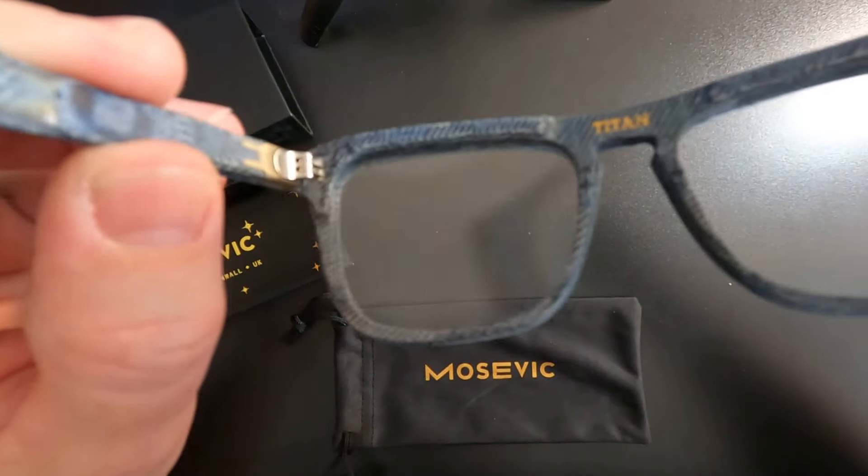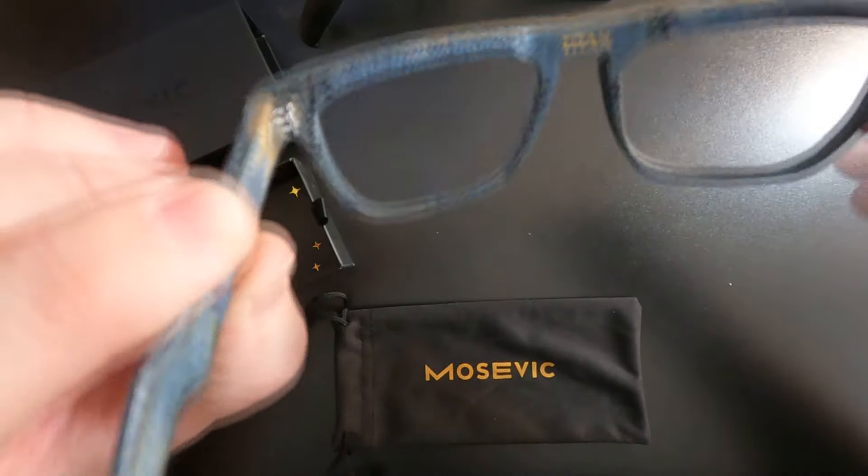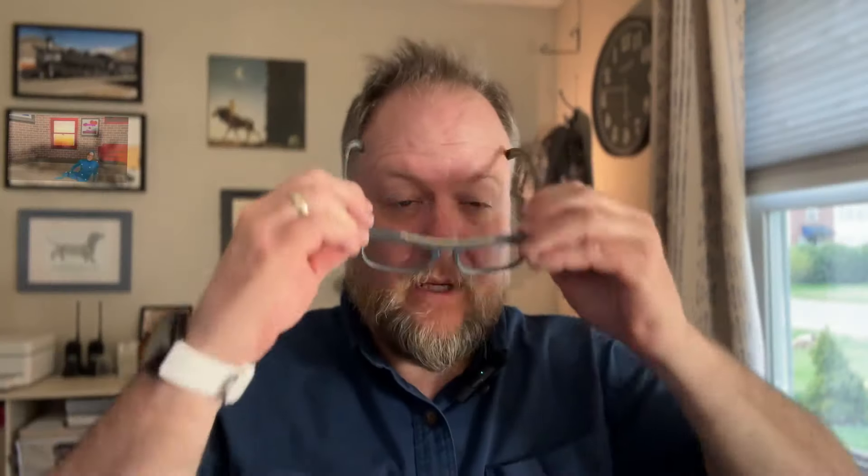These cost me just under $300 — with shipping, like $289 or something like that. The price has since gone up on the website. I think without lenses now they're about $333, and with lenses you can get them for like $350. But if you just look there, you can see some of the detail, and so far I really like them.